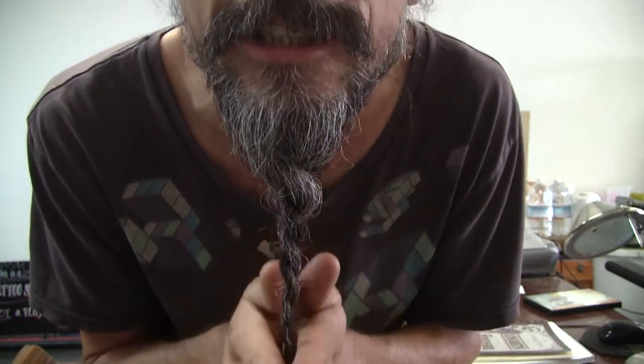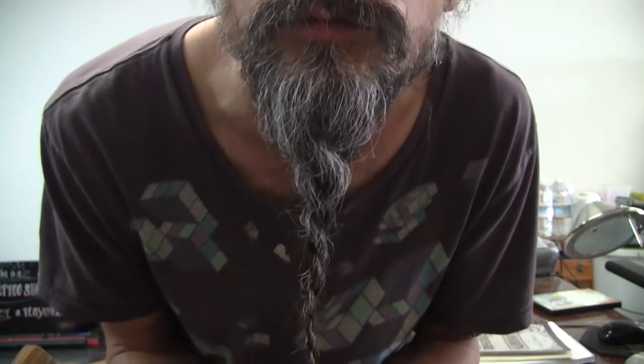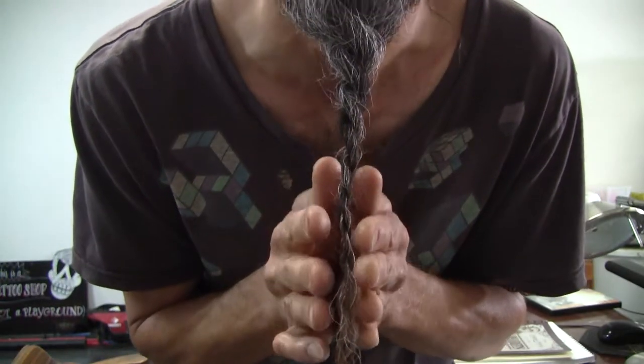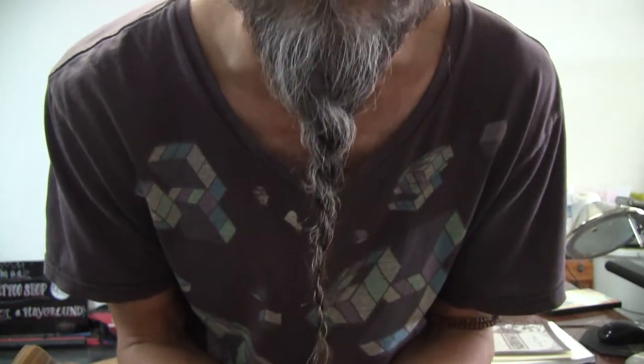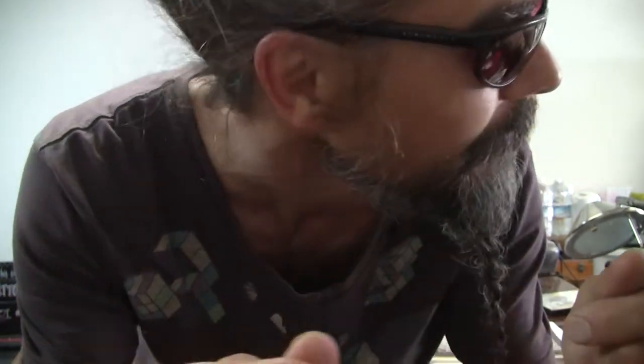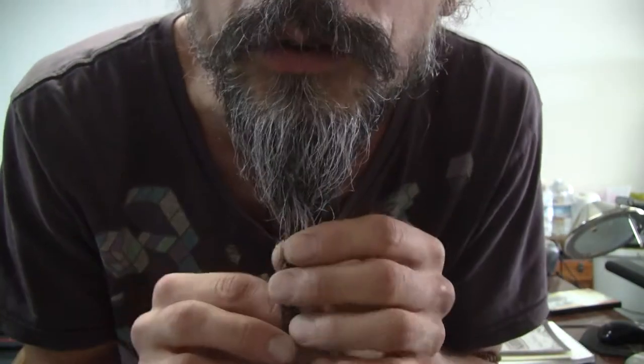Here it is — the video of perhaps the best example of my twisted beard. The thing is, if you braid it enough it gets a kink, and all you have to do is separate it out and let the kink twist around itself. I could probably do a triple twist just as easy.